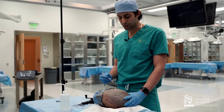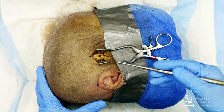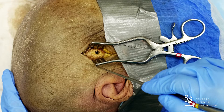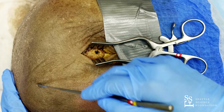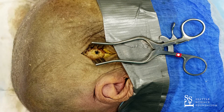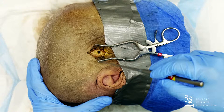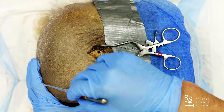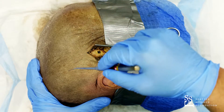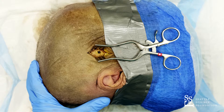Two important reasons for these locations: when the patient reaches the hospital and is taken to the OR, you will be able to connect all these burr holes to perform a more extensive craniotomy if needed. And they represent the most common bleeding sites inside the skull. That will be it — thank you very much.